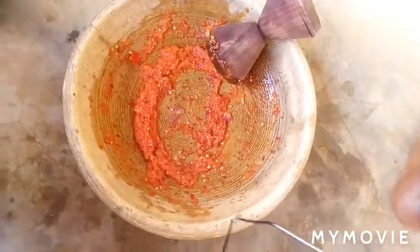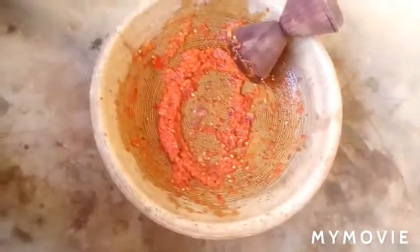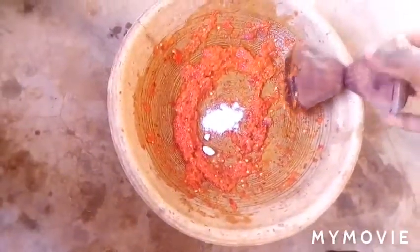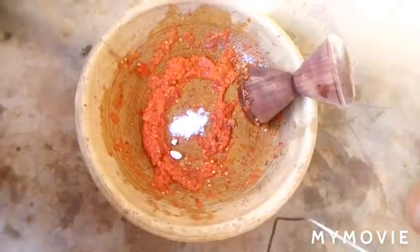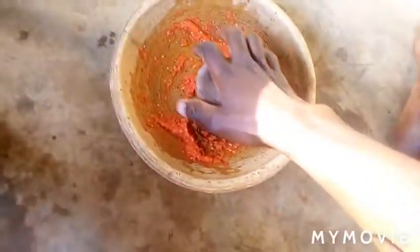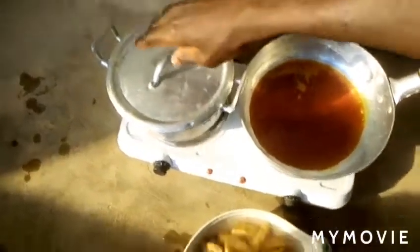I'm almost done grinding the pepper. I'll add some salt to it — just a little salt — then grind everything together. This gives us the mako sheto, or what we call mako. Whilst our beans is still on fire, I continue grinding.